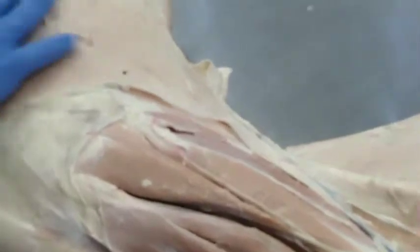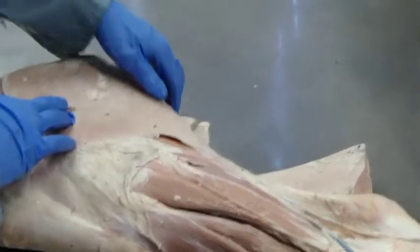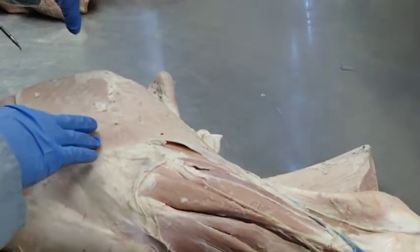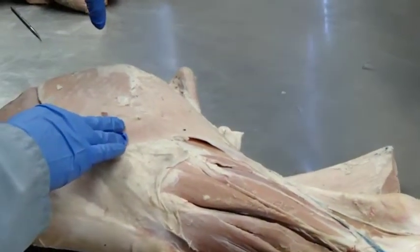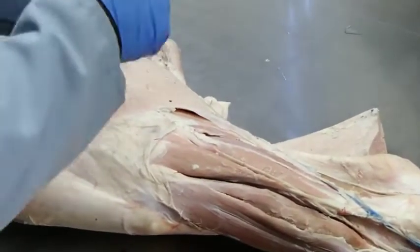Biceps femoris — the semitendinosis in the bovine doesn't go above the tuberous ischiae, and that's why you can palpate the sacrosiatic ligament there.